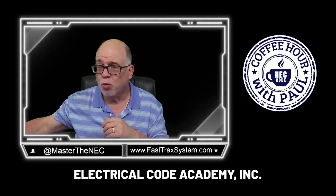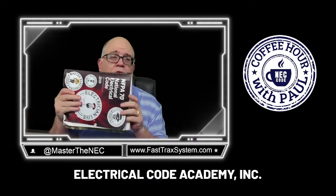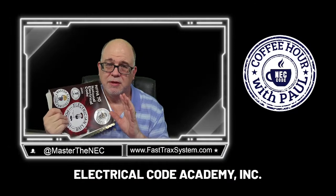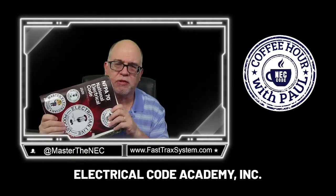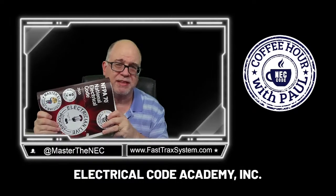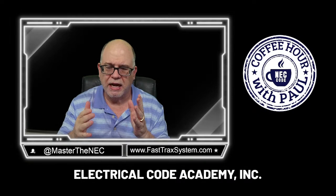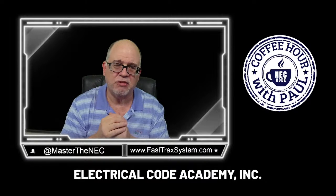If you want to know who I am and whether to trust this resource, grab your code book and go to the front — look at Code Panel 5 and Code Panel 7. You'll see my name there. I'm not saying that to brag, but so you can trust the resource. I've been serving on Code Panels for years, and I have a passion for teaching people the National Electrical Code.